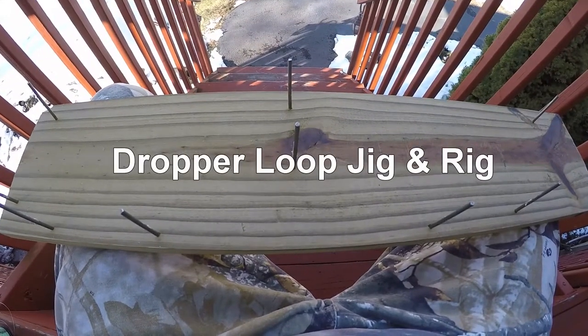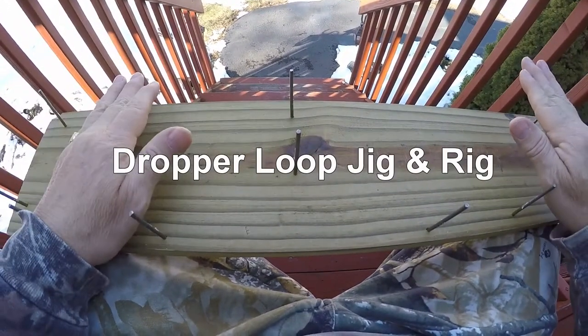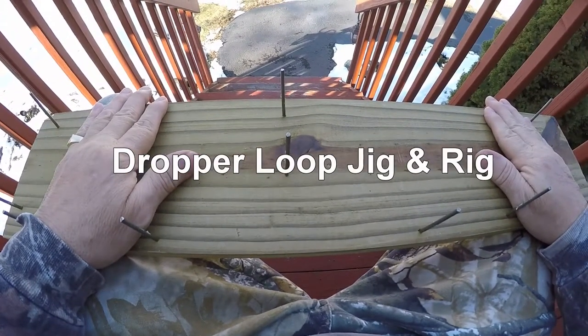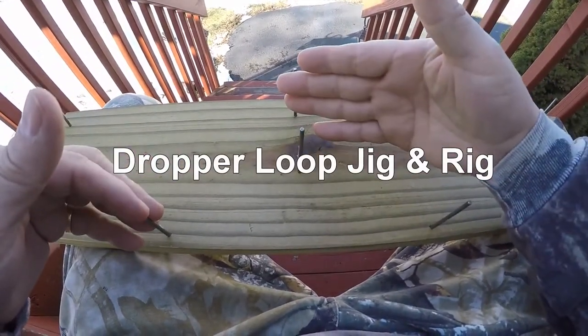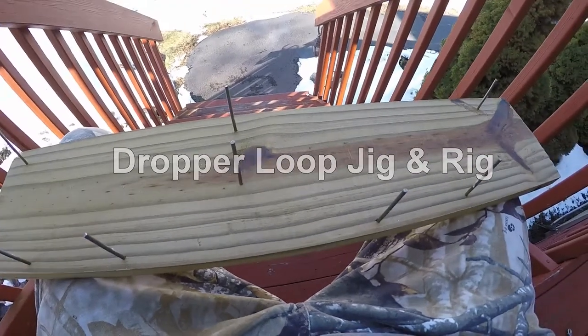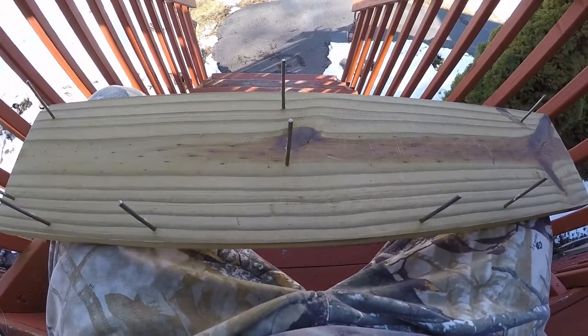Welcome back to my channel. Today we're going to go over the build of a dropper loop jig. I'll show you all the measurements on where these pegs are, and then we'll go over making a dropper loop.